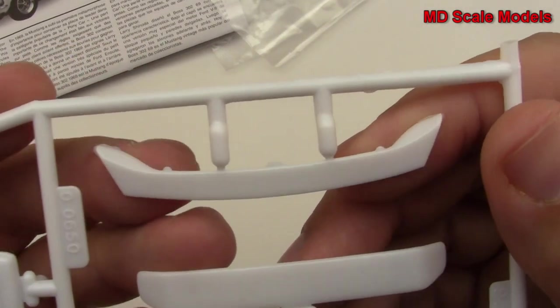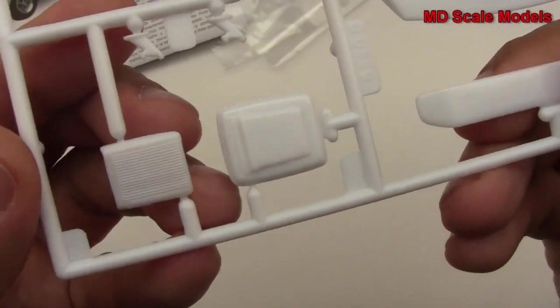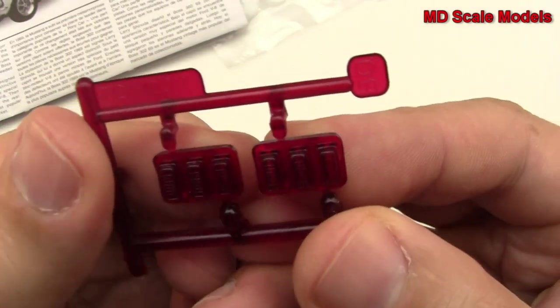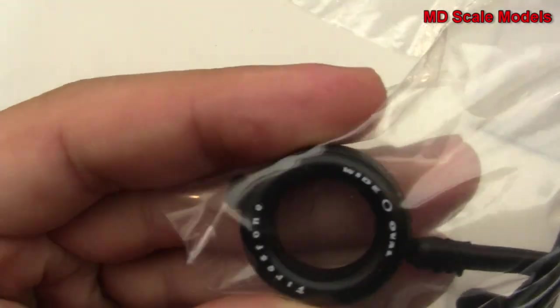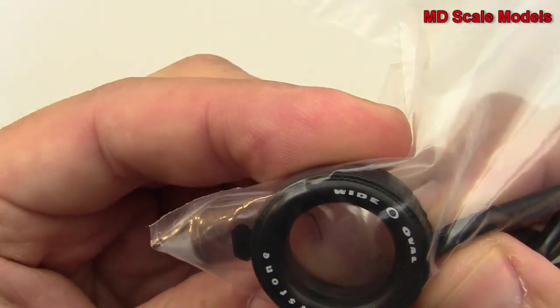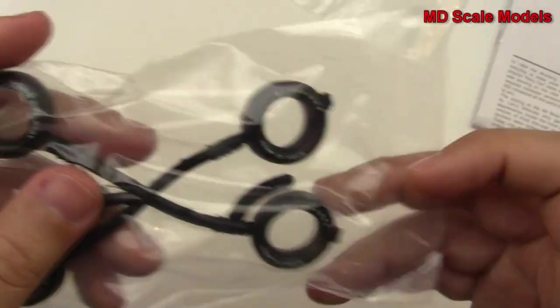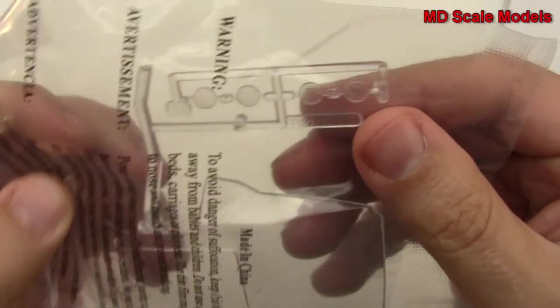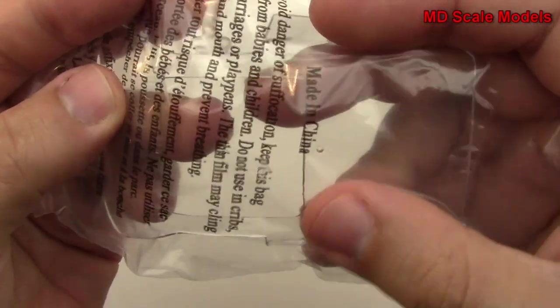We've got what's probably for the tail and the air intake for the hood. Over here we can see the classic Mustang three-light rear assembly. Here are the tires — they've got white lettering on them already; they might have a vinyl feel, kind of stiff but still somewhat flexible. And here's the glass piece with some headlights, the front and rear windshields.